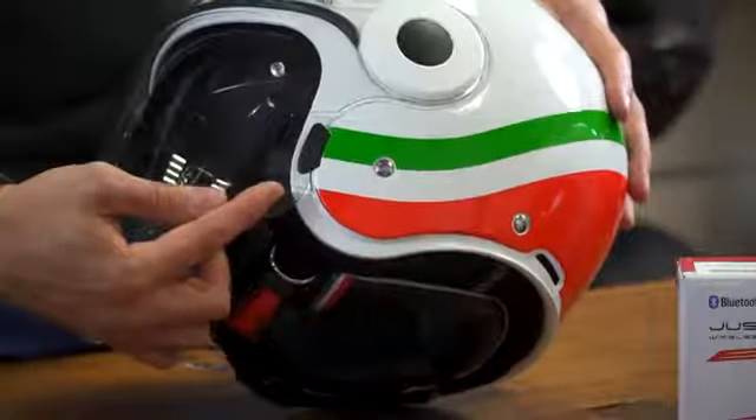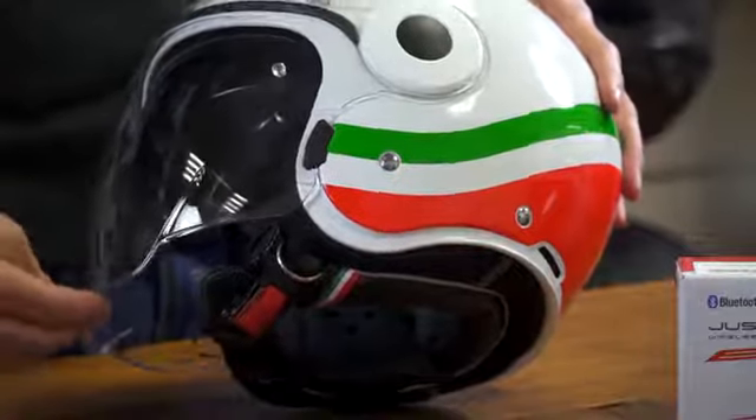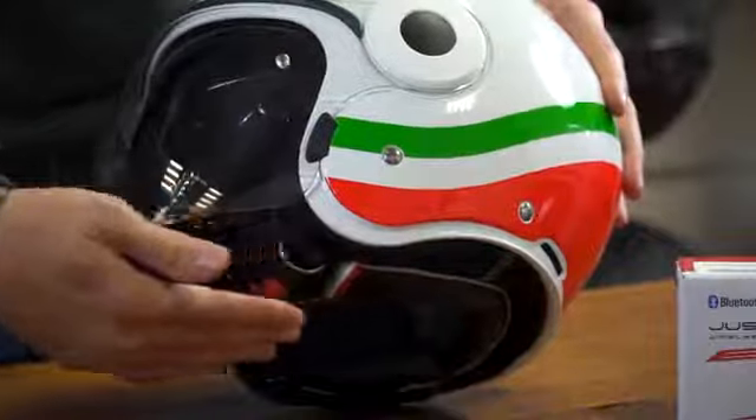One of the Uptown's unique features is the visor stopper. On each side of the visor we have a special stopper, which means that on a frontal impact the visor won't push back into the rider's face.